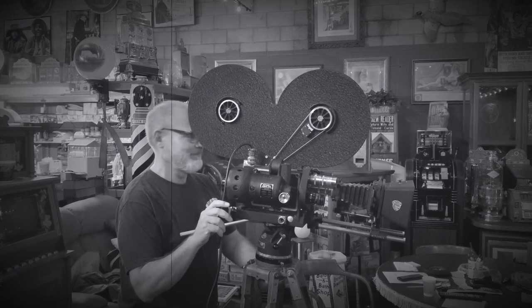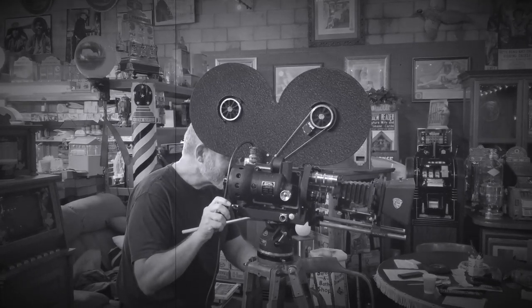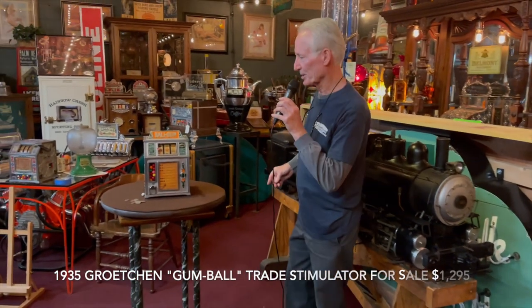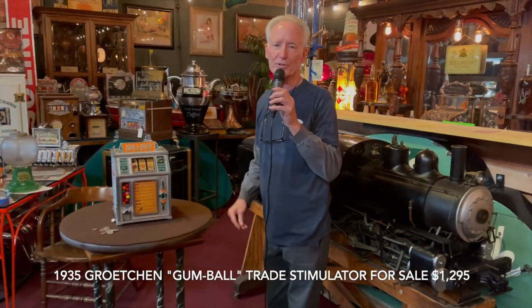Hey everyone, enjoy the show. Hey folks, how are you doing today? Continuing with our trade stimulators — here's another one that I got in the load. If you've been watching our videos on this, I bought a hundred of them and sold off forty.